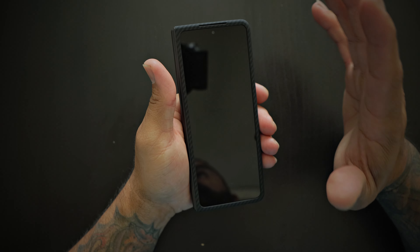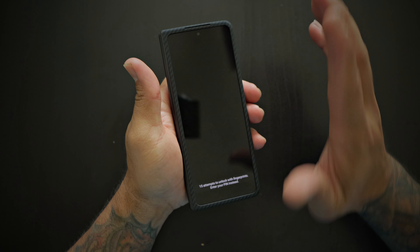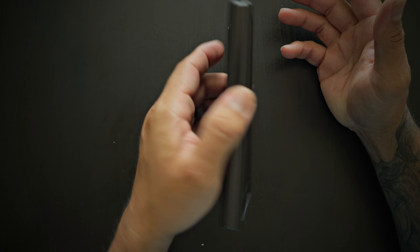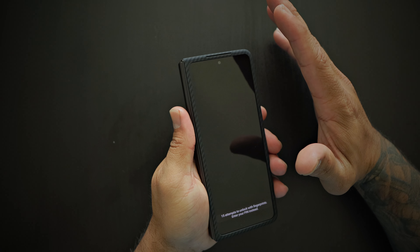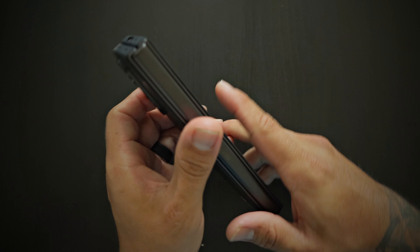This is tempered glass screen protector friendly for the cover display — it's going to work just fine with it. You do have plenty of lip protection there, so you are protected if you lay your phone face down on a flat surface, even with it being this thin. You do have protection for the cover display.